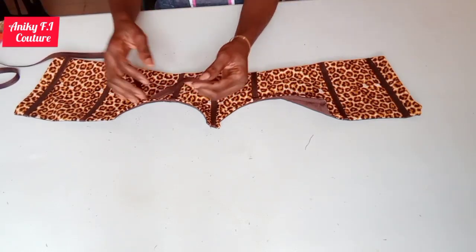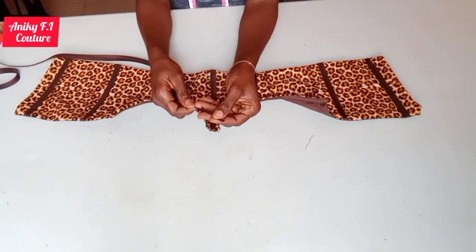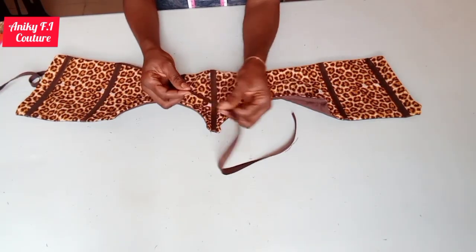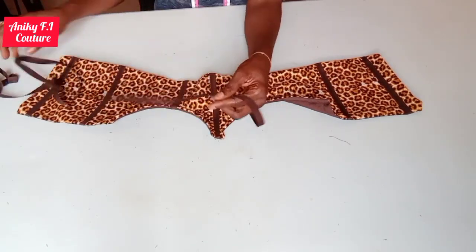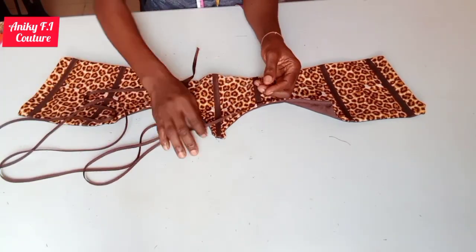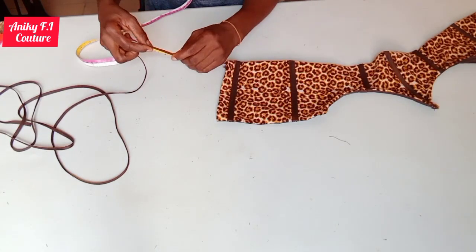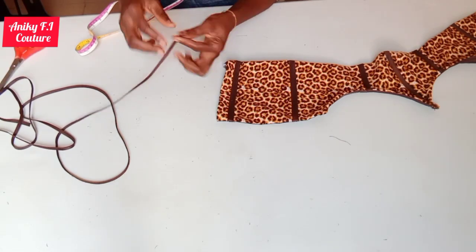I'll go ahead and fold my bias tape into two to stitch it up, top stitching to create my loop and the rope I'm using for the lacing at the back. I'm stitching it as long as possible. I'm done stitching, so I'll go ahead and cut my loops out — measuring to two inches for each loop and cutting six pieces for the loops.